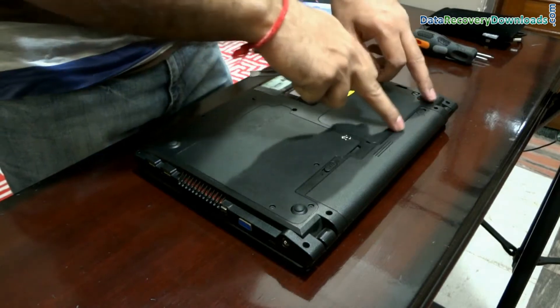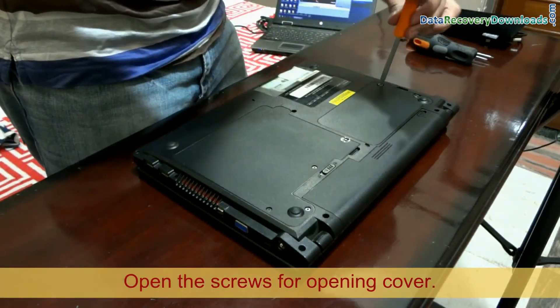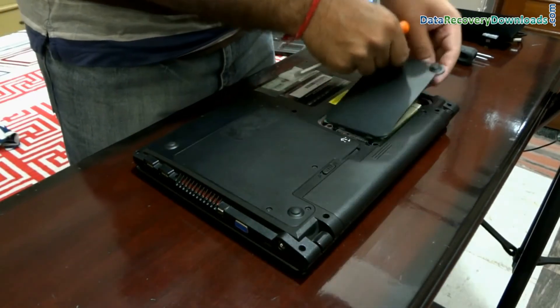Let's get started, and carefully open the screws for opening the back cover. Do not apply force for opening them. Remove the back cover.